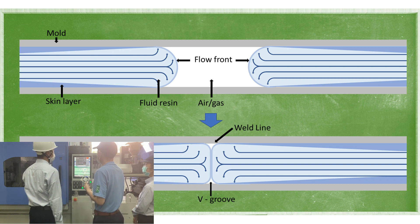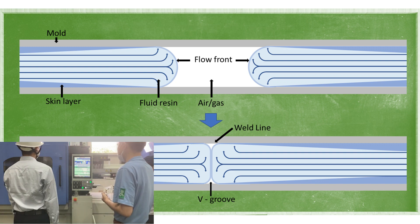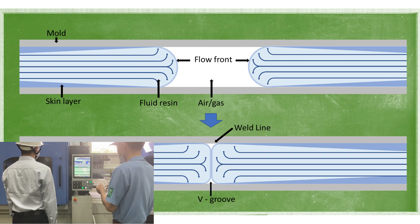Weld lines are formed where resin flows diverge in the mold and then merge again. When the flow front of merging resins do not mix well, weld lines appear on the product.